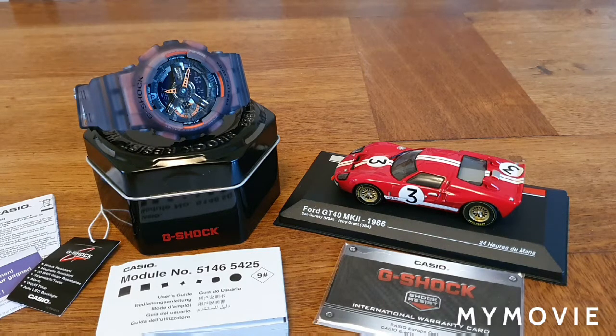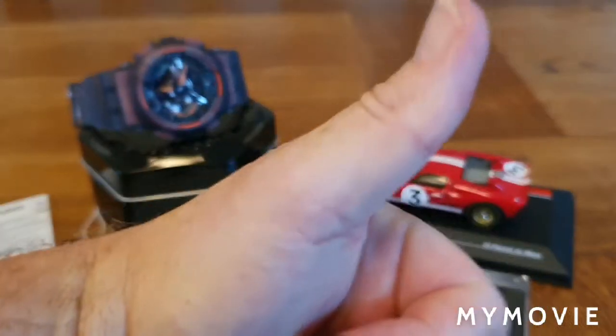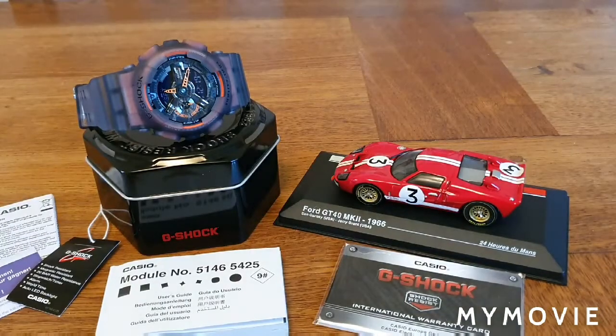I saw this on the watchshop.com website and it caught my eye. It was 100 pounds down to 75 with a 25% discount, so thumbs up to them. I just fell in love with it. I've already got a couple of other G-Shocks — including another skeleton which the Bombardier put me on to, which I'll review later.